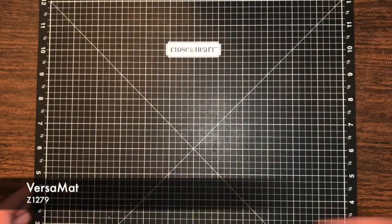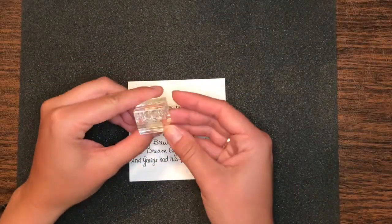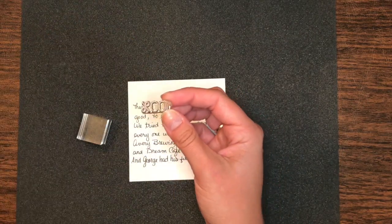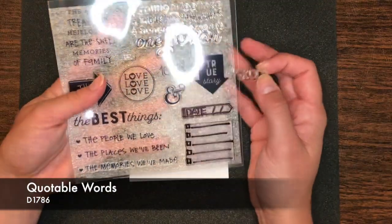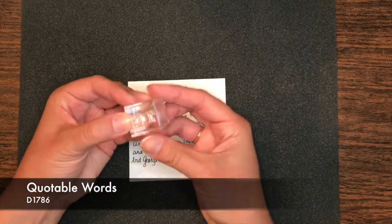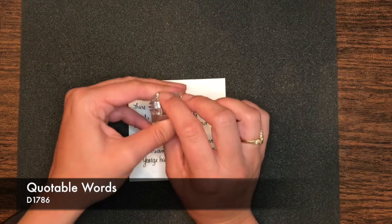Remember your handy dandy VersaMask — I'm going to flip this over. If you didn't see last week's video or the week before, go check that out because otherwise you might be a little lost as to where we are now. While we were writing these out last week, we did have stamps ready to go. Remember for acrylic stamps, they come off of the acrylic sheet. This is the quotable words for Stories by Stacey. We're going to put this one on our one-by-one block because it fits perfectly. If they're new, remember to make sure they are not sticky anymore — we season them.